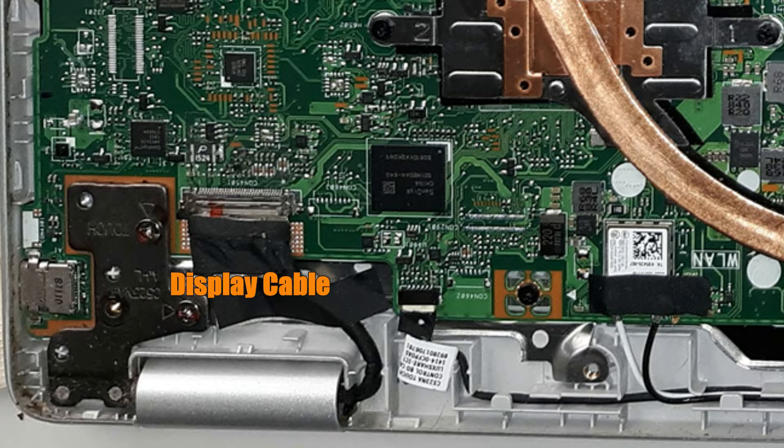The display cable is very important because it sends the signal to your LED monitor. If the unit is dropped or roughly handled, this cable can become loose. This is one of the reasons why we actually open up the back of the Chromebooks — to reattach this cable. I'm pointing out the attachment point here in red, and basically all we have to do is reattach it to the main board.